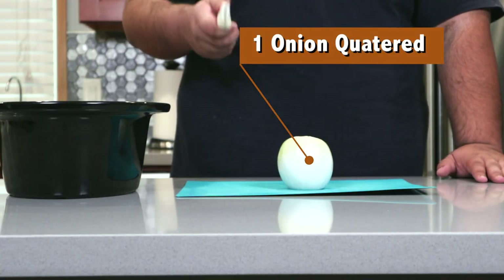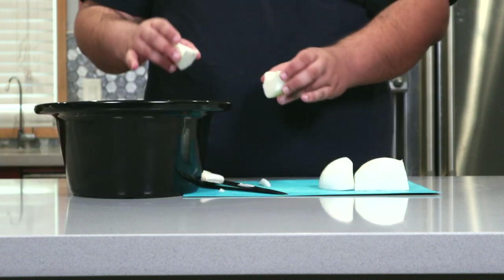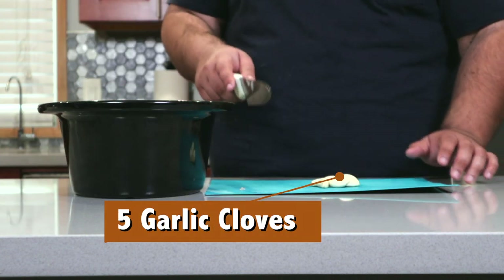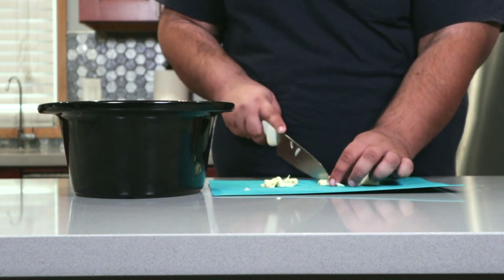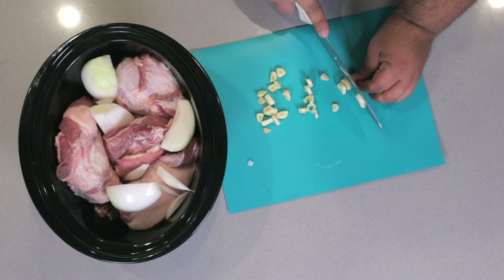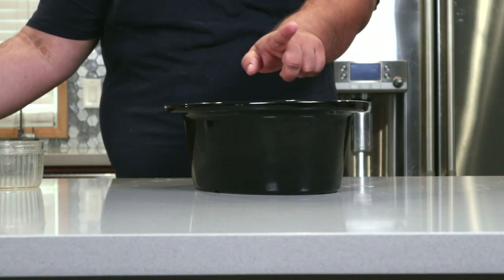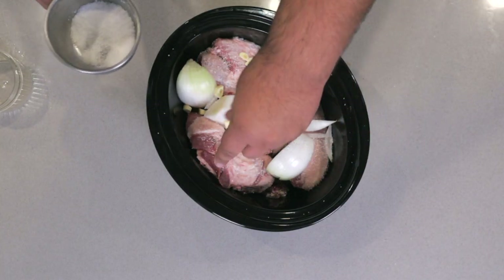Take one onion and chop it into quarters, then add it to our pot. Take five cloves of garlic and slice them up, then add it to our pot. And don't forget to sprinkle everything liberally with salt.